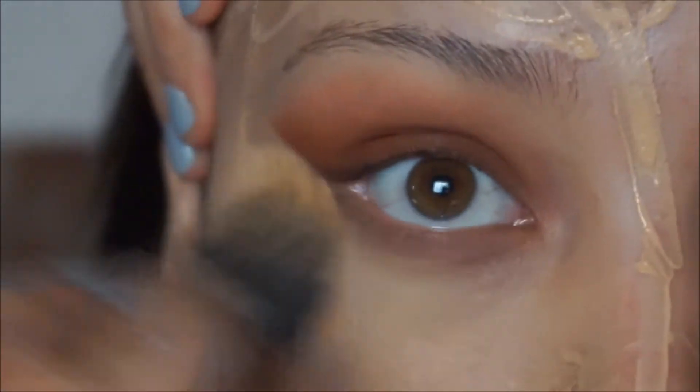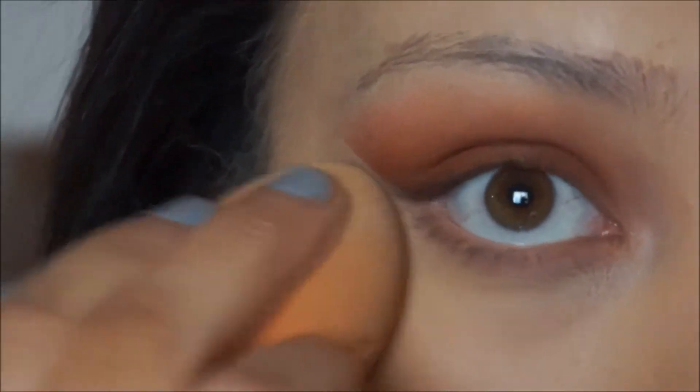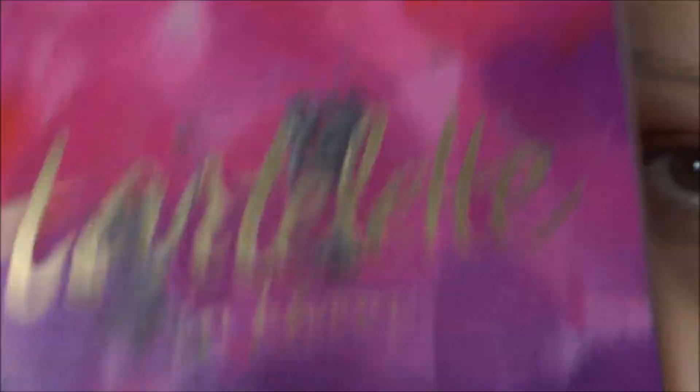I usually put my hair back. Then I'm gonna take the MAC 137 brush — I know I need to clean it, leave me alone — pull all your hair back and just buff that foundation in. Then you take your Beauty Blender and buff out whatever isn't blended correctly.